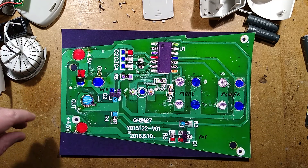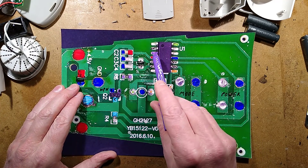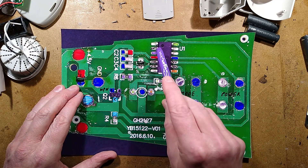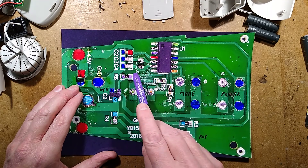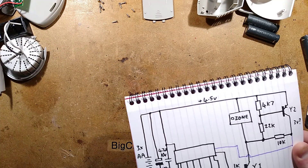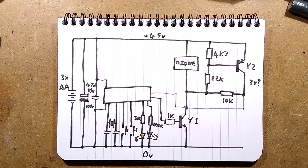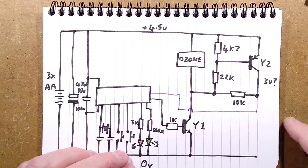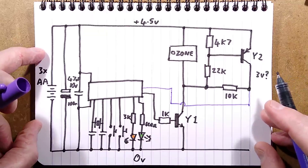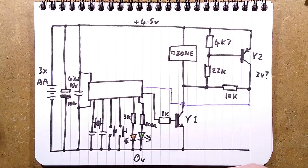Let's cut straight to the schematic. The chip has no number — this is not a surprise. Pin 4 is positive, pin 11 is negative. Pins 5 and 6 are the crystal — that's probably a clue as to what chip it is. We've got the three AA batteries creating a 4.5 volt rail. There's no polarity protection — it would fry the chip if you put the batteries in the wrong way around, but the battery compartment probably prevents that.